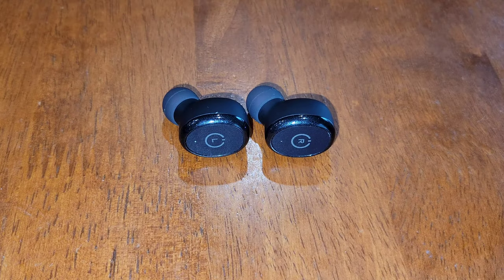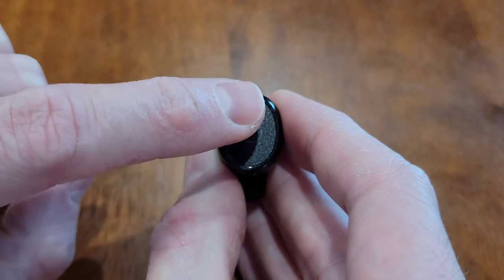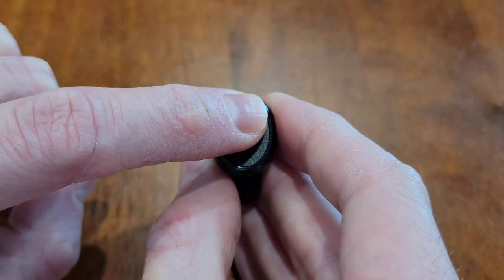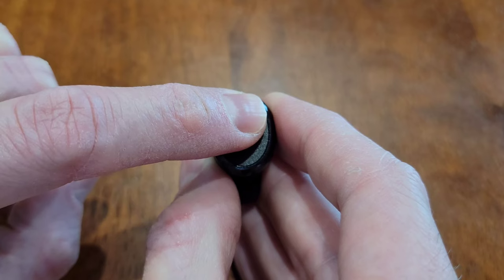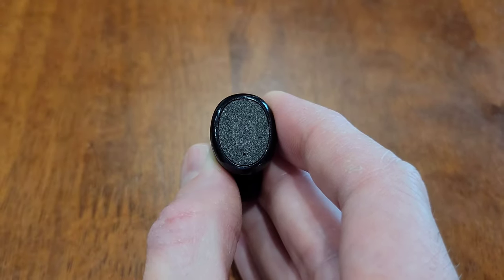You can turn on and off the earbuds individually. To do this, you need to make sure that you're not listening to anything, because the same way that you turn the earbuds on and off will also increase and decrease the volume if you're listening to something. Underneath the L, there's a light right there. If you put your finger on the L and hold it there, that light will turn red, letting us know that it's turning the earbud off. And then when the red light turns off, you can remove your finger.